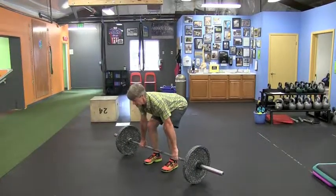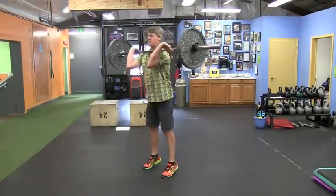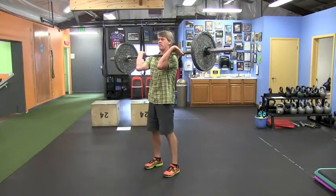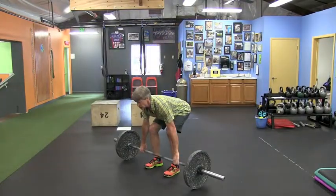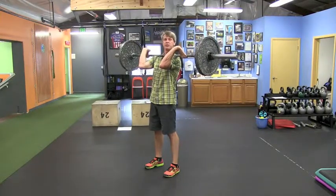So as soon as the bar clears the knees, you want to make sure you come up pulling the bar straight up the body into the front rack position.